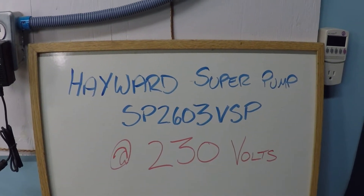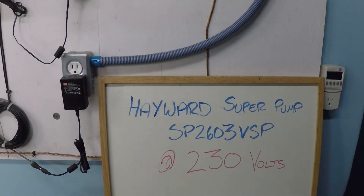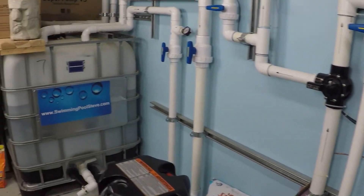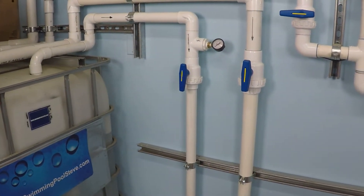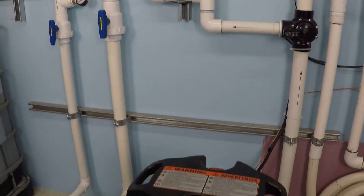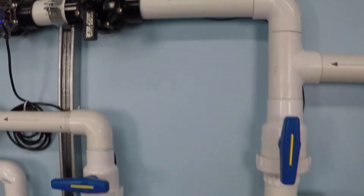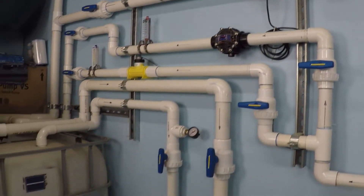Let's look at the Hayward Super Pump variable speed, the 230-volt dedicated model, and find out what the maximum flow rate I'm able to achieve is. I've got this set up running on 2 suction lines — 1.5 inch and 2 inch — and we're pushing through a 150 square foot cartridge filter, then a 2-inch discharge line monitored with a digital flow meter.